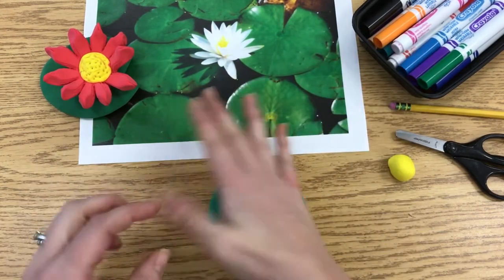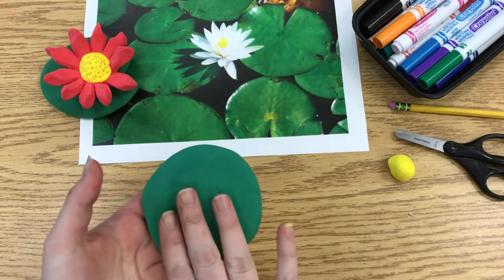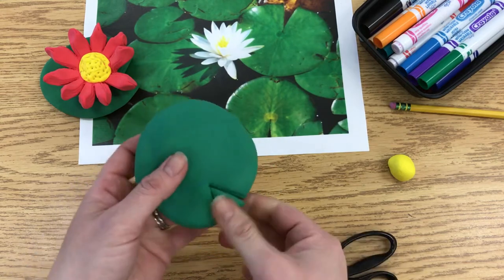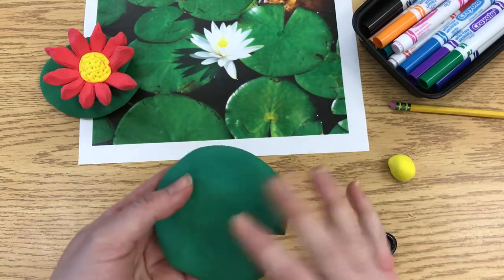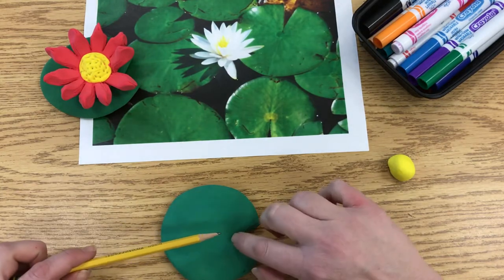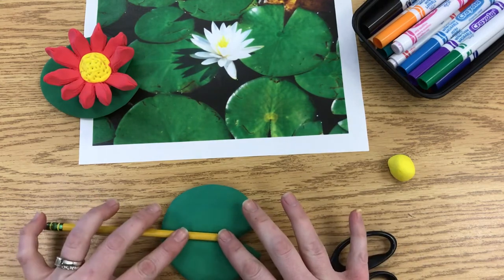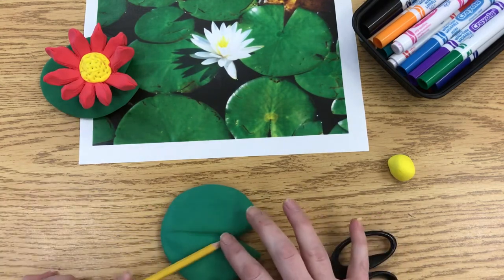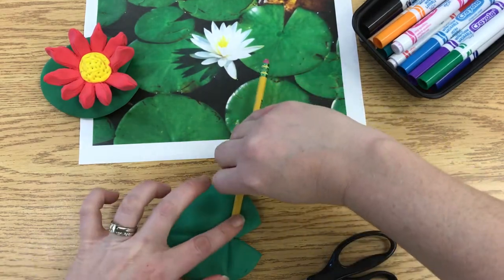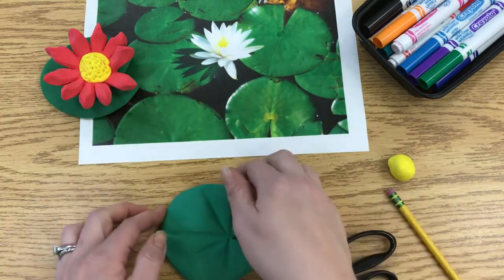Once you have the ball, press it flat. Don't make it super thin because then it's really hard to work with. Then use your scissors to cut out a triangle shape. Next, use the side of your pencil — always lining it up with that little point where you made the cutout — and give it a gentle press to create the veins in the lily pad. And there is your lily pad.